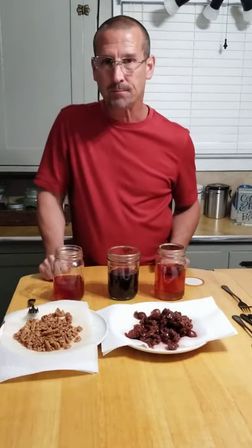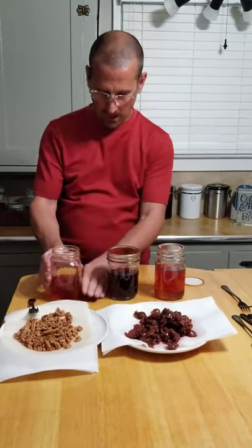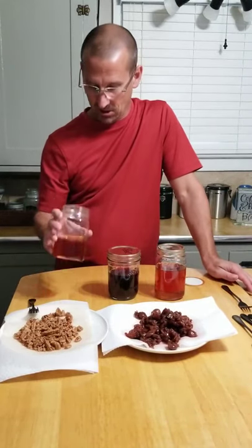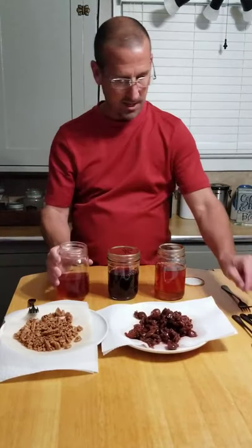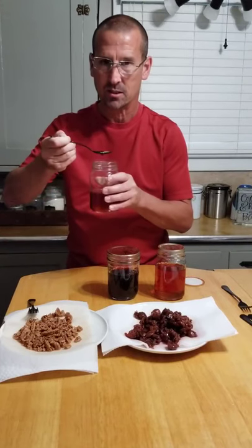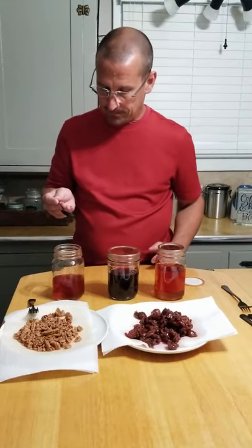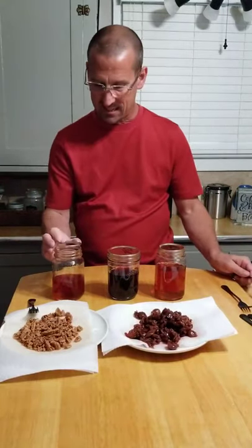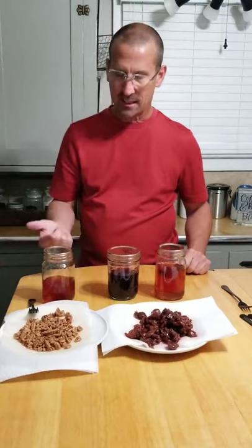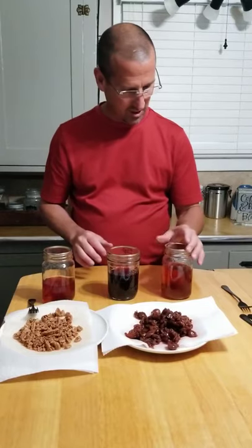The soggy pecan tastes like a soggy pecan but with some moonshine back-end flavor — not too bad. If I stick those on a cookie sheet in the oven they might turn out really good. Tasting the pecan moonshine — I'd say the pecan did not add a ton of flavor to the moonshine; the moonshine added more flavor to the pecan.